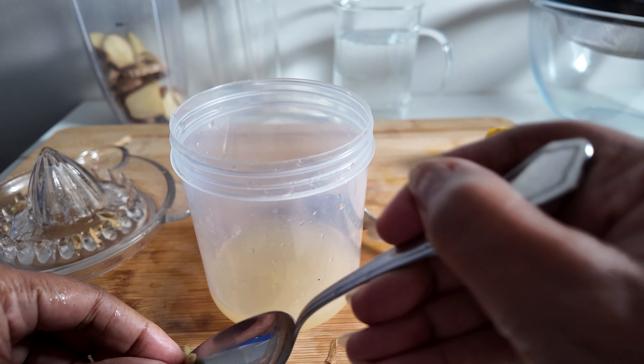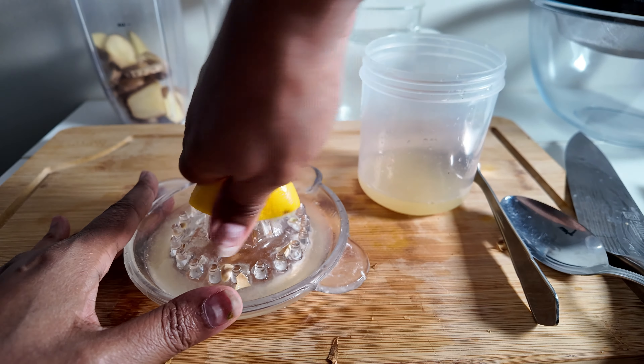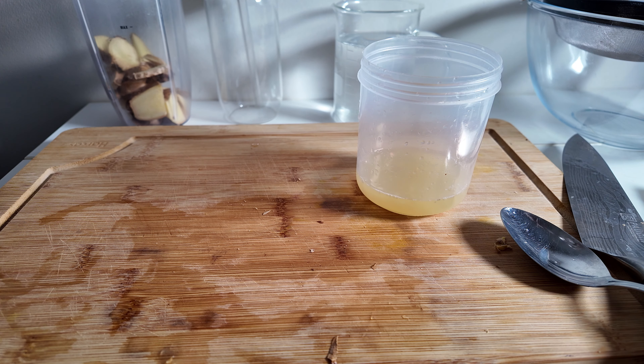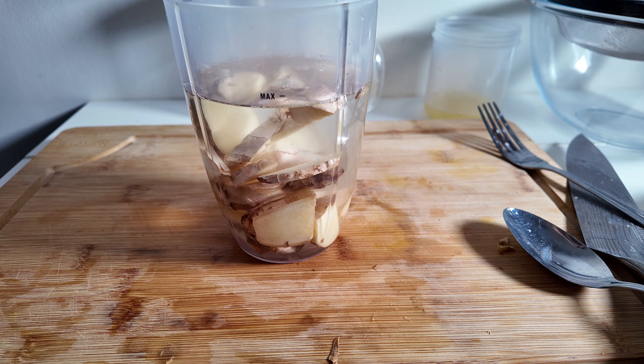But you can get rid of the seeds quite easily afterwards anyway, so it's not that big a deal. I've got one more lemon slice to do. Once you've done that, put that to the side. Then take the chopped ginger, fill it up with water just about to the 500 ml mark.